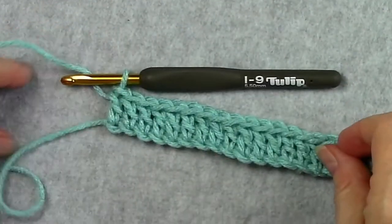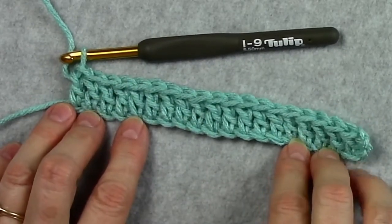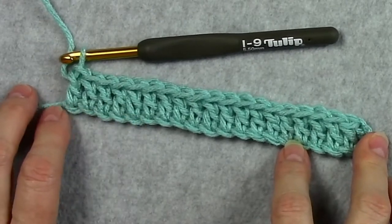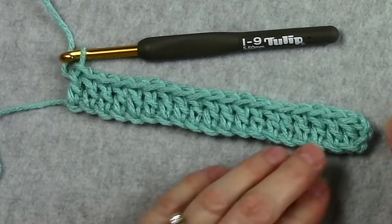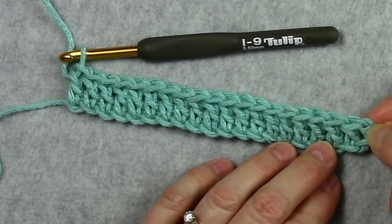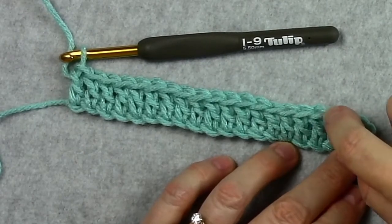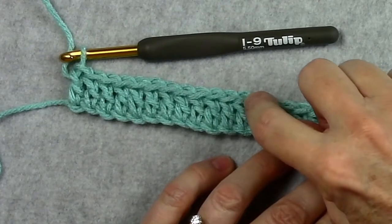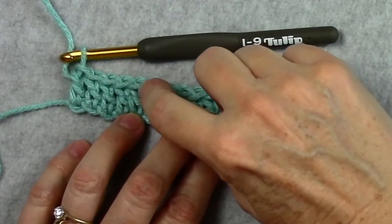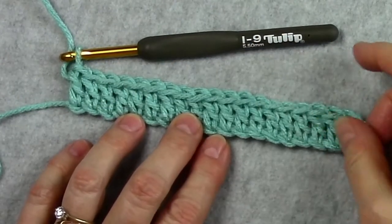Now we're ready to count our stitches. For beginners, I recommend you count your stitches in every row until you get very comfortable. These three chains that we skipped count as the first double crochet, so we have: one, two, three, four, five, six, seven, eight, nine, ten, eleven, twelve, thirteen, fourteen, fifteen, sixteen, seventeen, eighteen, nineteen, twenty — and that's the number of stitches we should have.